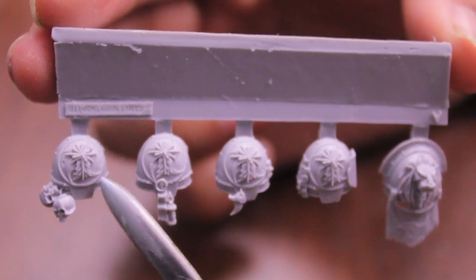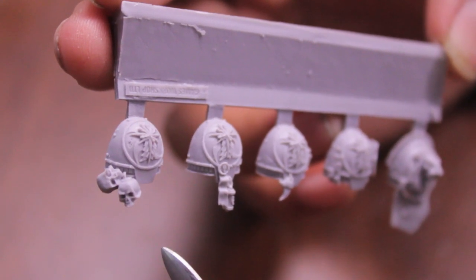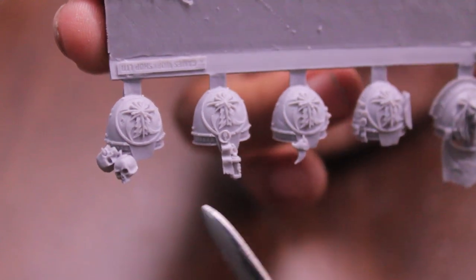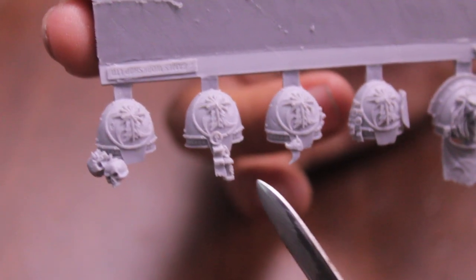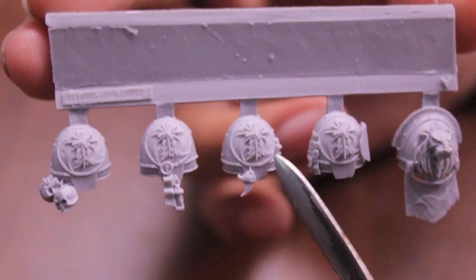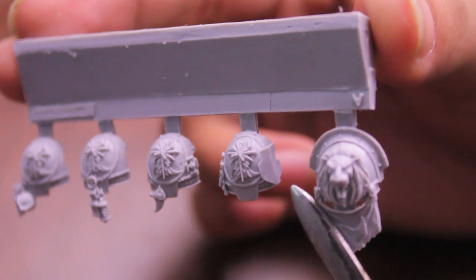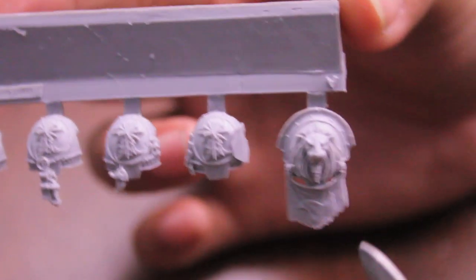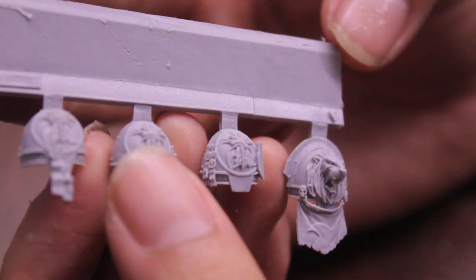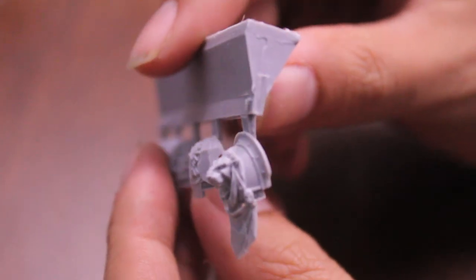It looks very identifiable on the field. This one's got some mold line and miscast issues going on in the skull's left eye. You can see this one's got skulls hanging from it, this one has a purity seal dangling from it, this one has what looks like a fang or a claw hanging off the side, and this one's got purity seals as well as one of these shields for personal insignia. The most awesome one is this one with the molded lion on it.